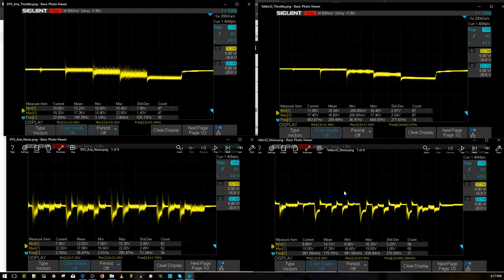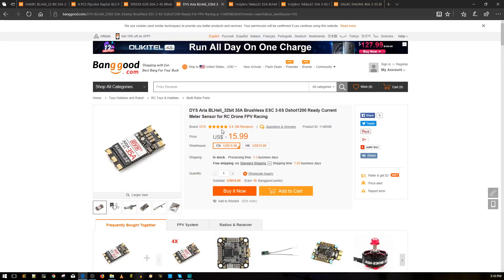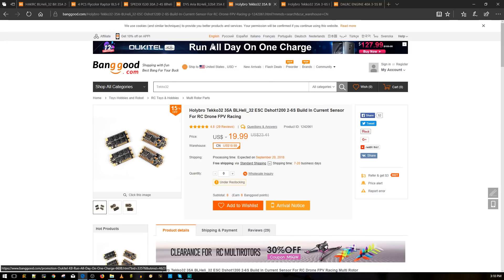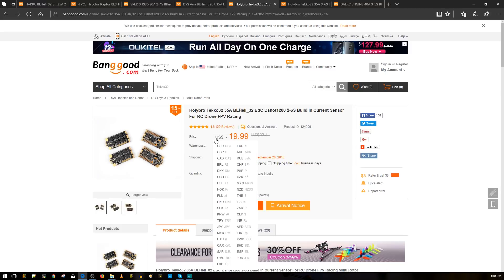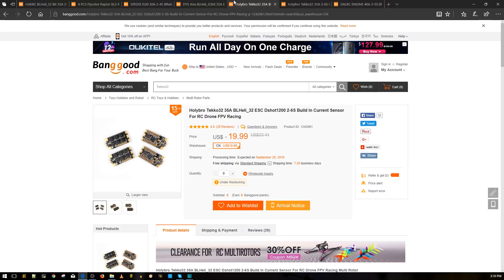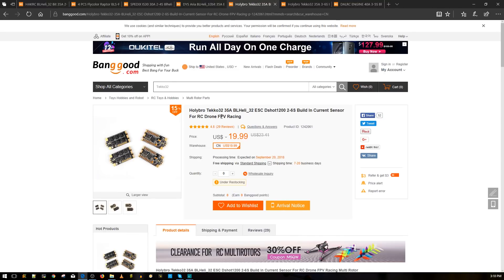Overall, all of them are good — pick any and you'll have an amazing time with fewer headaches as a beginner. There's about a $4 price difference between the Tiko32 and the DYS Aria, and both have essentially the same features: LED, current sensor, and both are rated 3S to 6S. Though I've tested 6S on the Aria and it worked fine, I haven't yet tested 6S on the Tiko32. Either way, both are great choices.